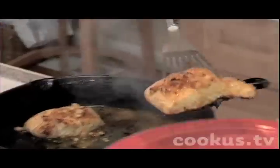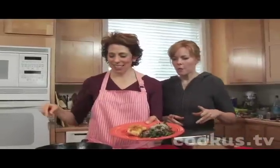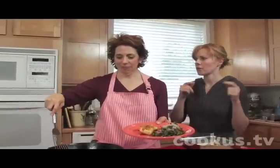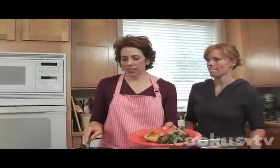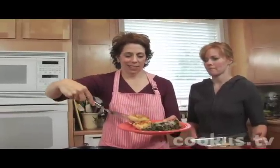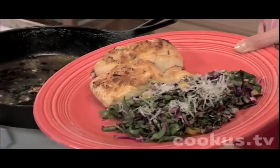It just makes a fabulous meal. Isn't that pretty? Hey mom, do you think I could borrow the van to go to the — greens, brown rice, halibut. That's really for two.